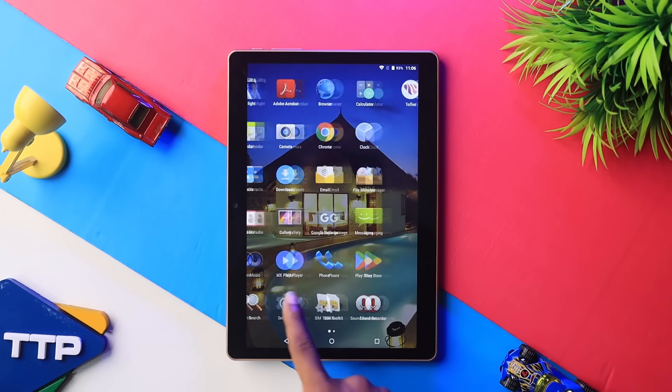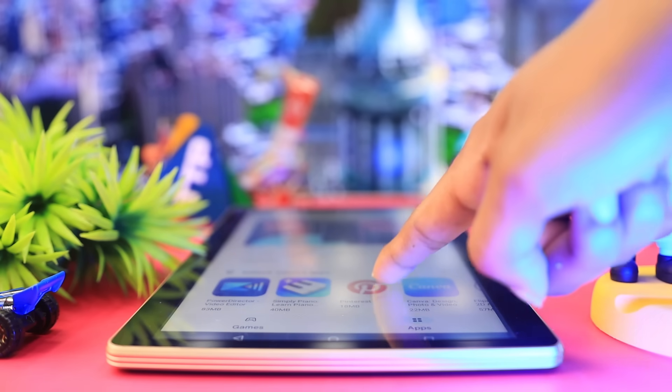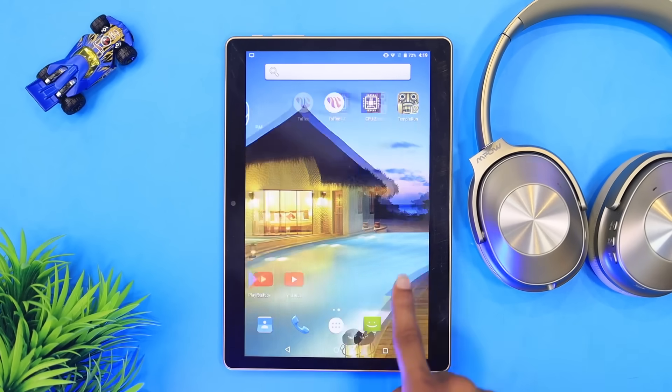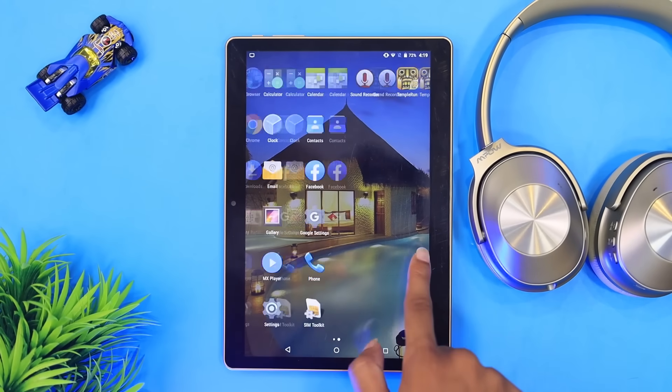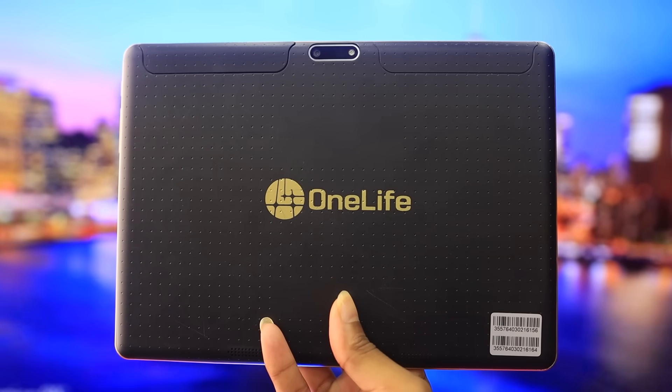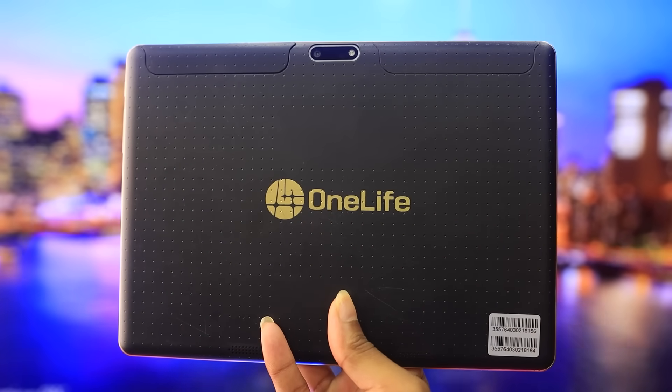Multimedia consumption has a large size display. We can see a movie, YouTube, and videos. We can also browse a Facebook page, because on Facebook there are many videos available. It looks like a large display for video.